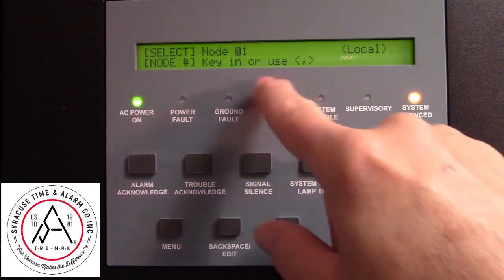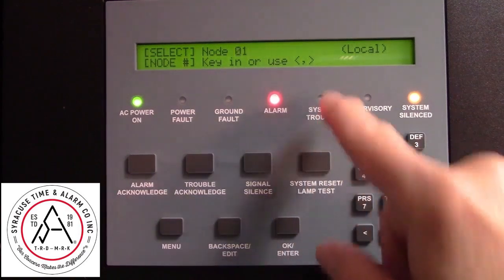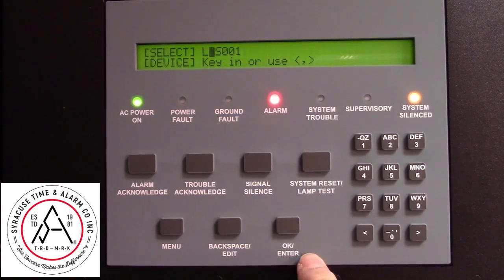If you have a multi-node system, it'll ask you which node you want to use. In this case, we're on node 1.